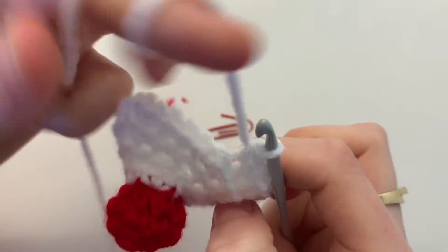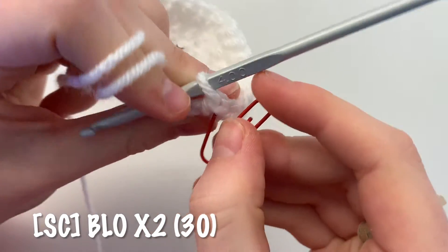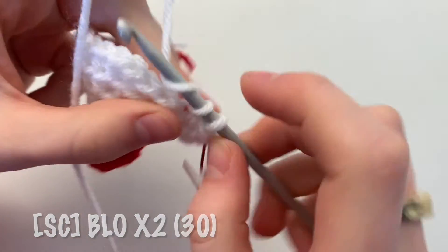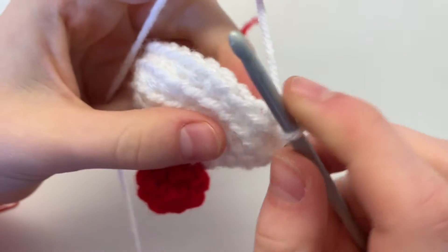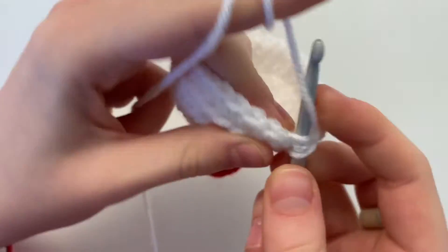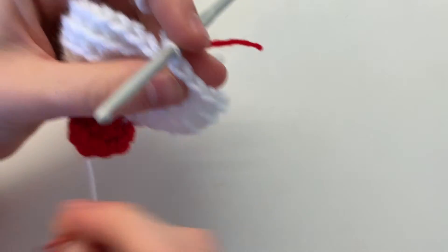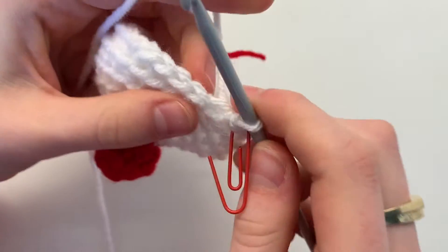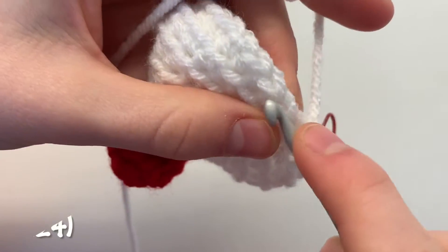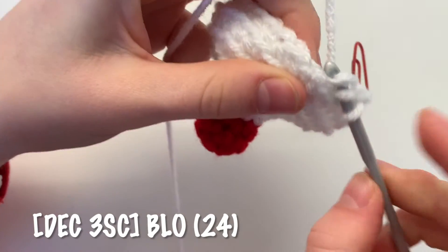For the next two rounds, single crochet in the back loop only all the way around for a total of 30 single crochets. Now we're going to cinch in our cupcake a little — this round is also done in the back loops only. Decrease, insert your stitch marker, then do three single crochets. Repeat all the way around for a total of 24 single crochets.